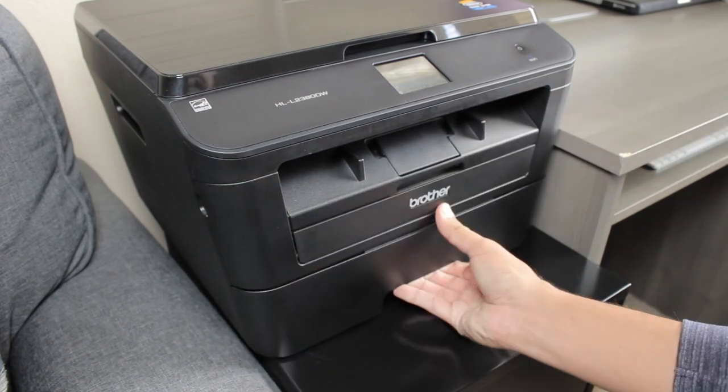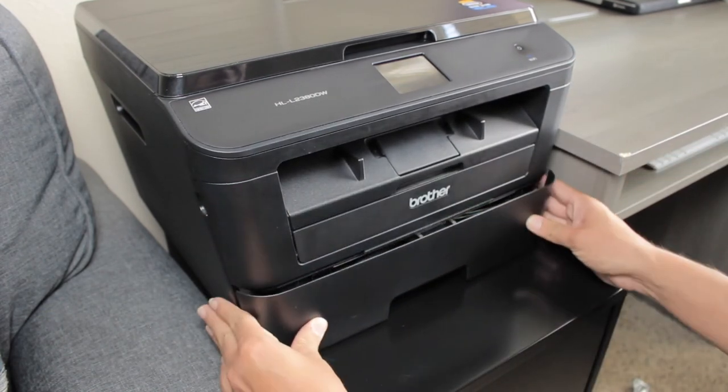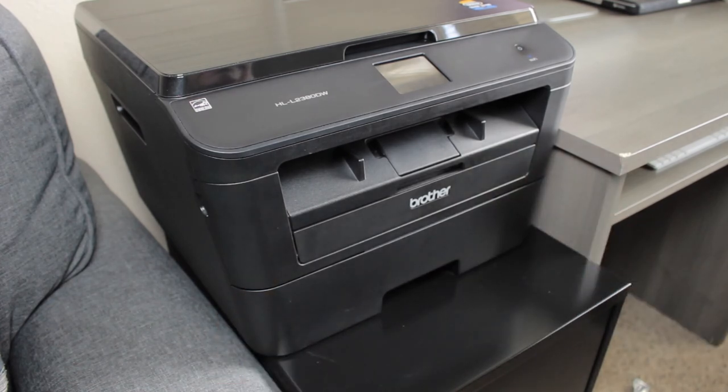This is the perfect time to check the paper compartment. Put some more paper if needed and you are done. Thanks for watching this video. Check out my YouTube channel for more videos and don't forget to subscribe.